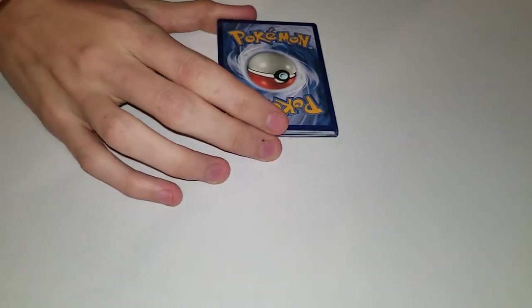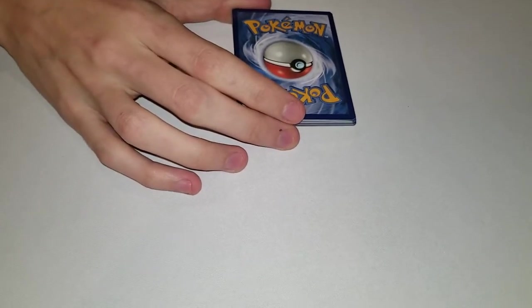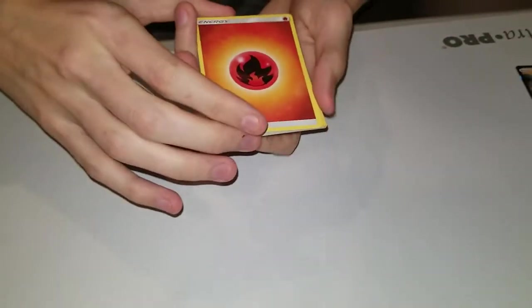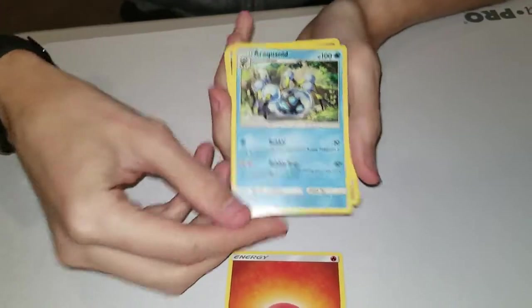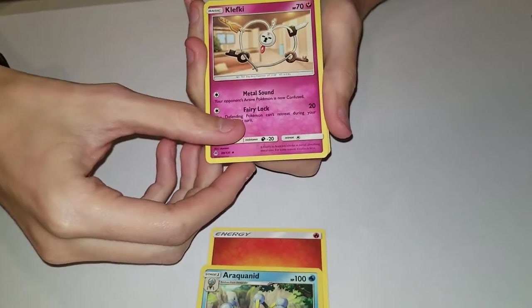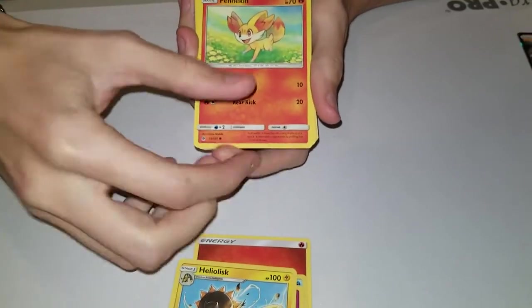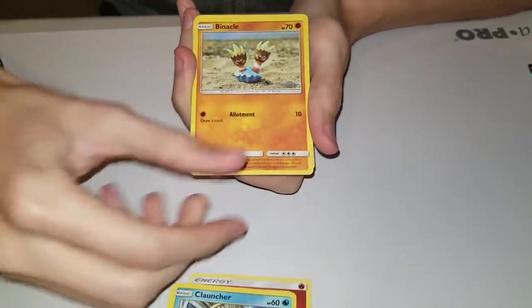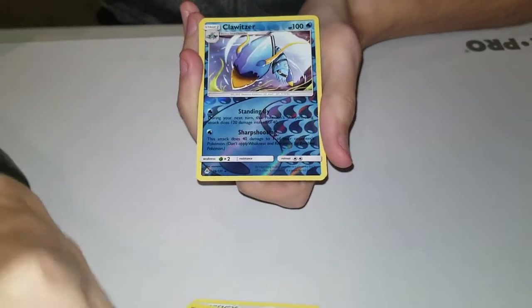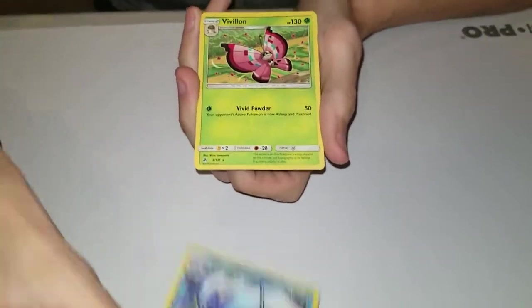That's Forbidden Light, right? Fire, water - I don't know why that's just so satisfying. Air Walk, a Nidoran, sorry - Clefairy. We're a bunch of keys. Heliolisk, Fennekin, Clauncher, Binacle, Inkay.